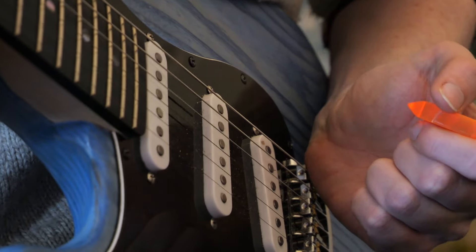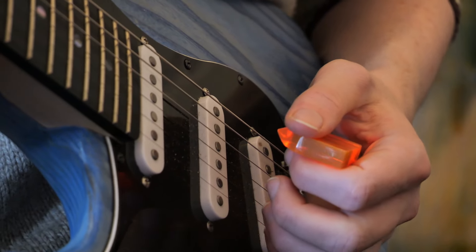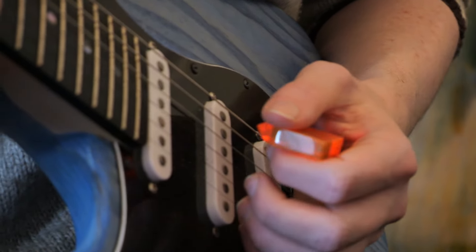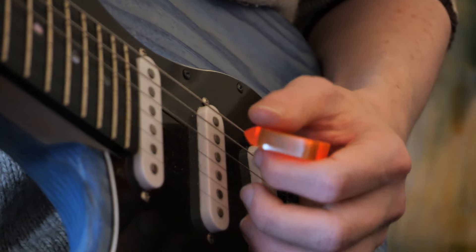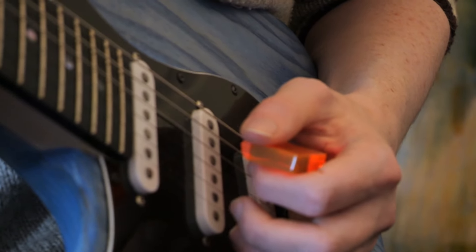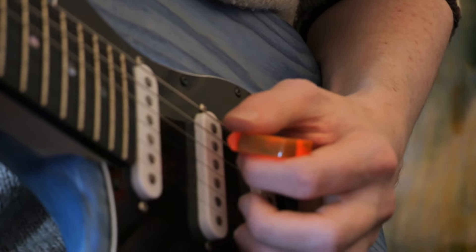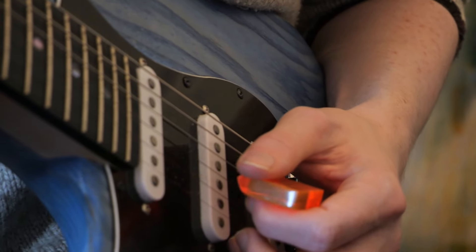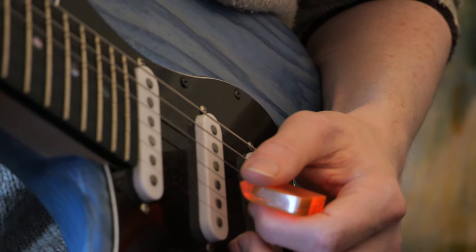All of this six-note-per-string stuff is relatively straightforward. The real key takeaway from this video is: don't overcomplicate things. Stop thinking too much about exactly where all your positions are. What you need is really light touch, a really relaxed pick grip, just on the edge of the string, with as small a motion as you possibly can. If you get all of those things right, you'll probably find you're picking at light speed very very quickly. Give all that a go and let me know how it goes.